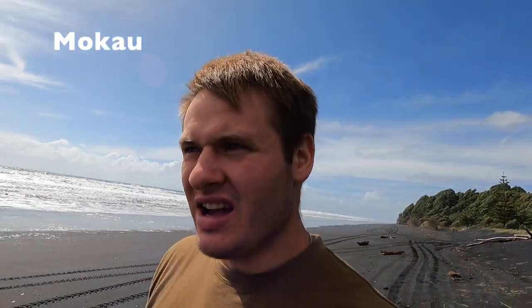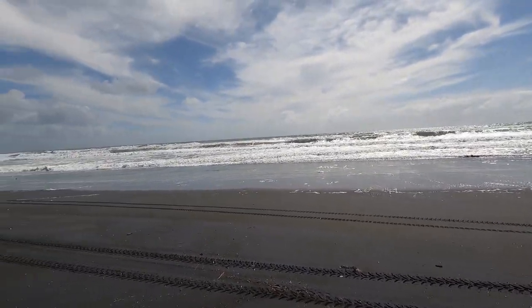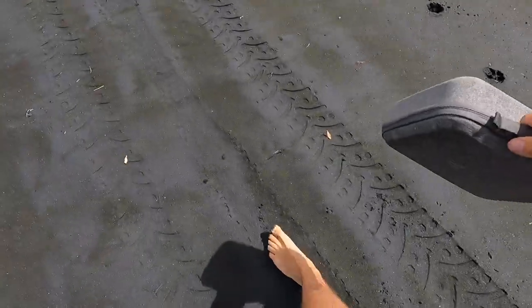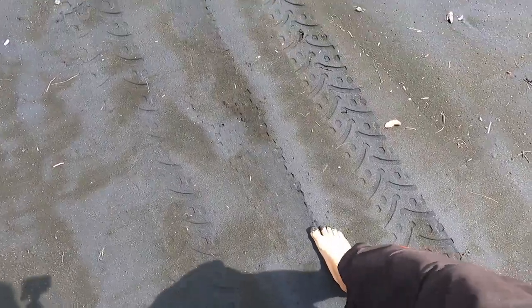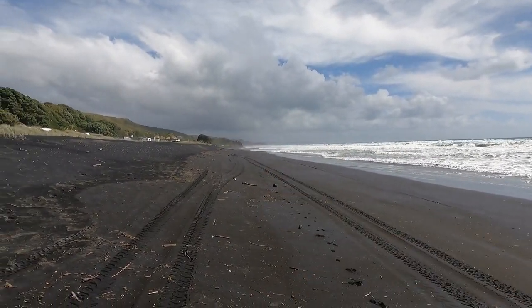We've made it to camp, just up there behind me over the sandrine there. This is where we are — it's on the west coast, as you can tell by how rough it is out there. And it's black sand too, which is pretty cool. Mount Taranaki is over there, behind the clouds somewhere.